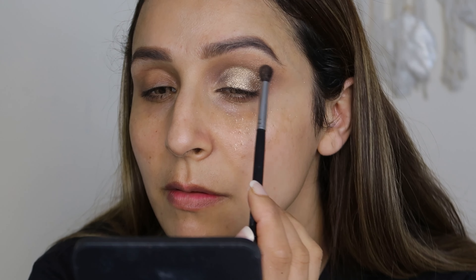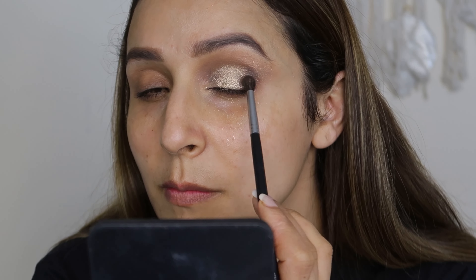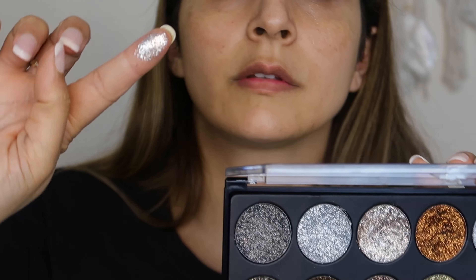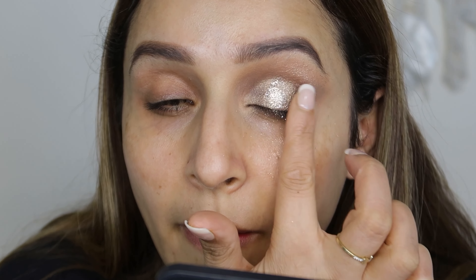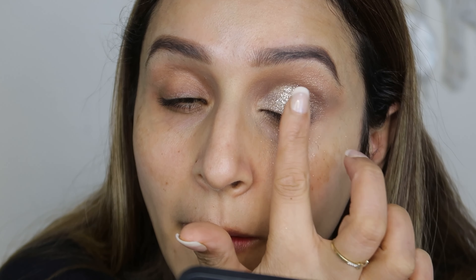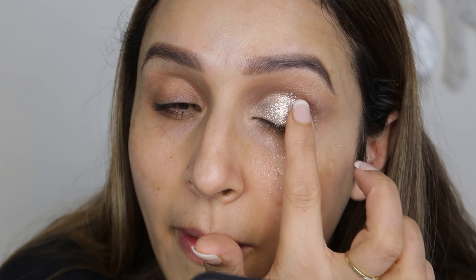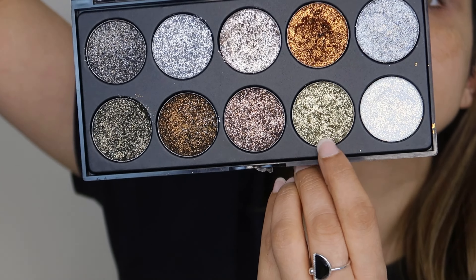Then I'm going to use the gray shade in the outer corners and blend it in a back and forth motion again with a fluffy brush. If you blend it on the crease, it's a very good look. You can also add shimmer on the crease. Then I'm going to use the pressed glitters where I put the shimmer — in a little silver tone — and then put the shade in the inner corners as well.